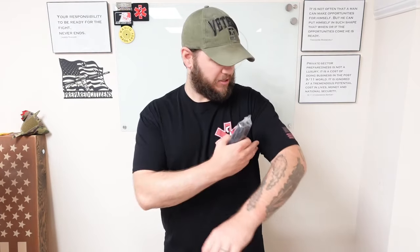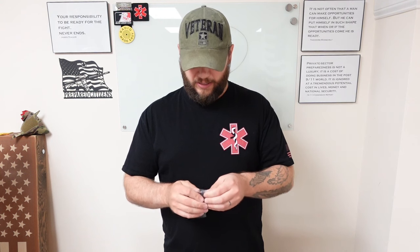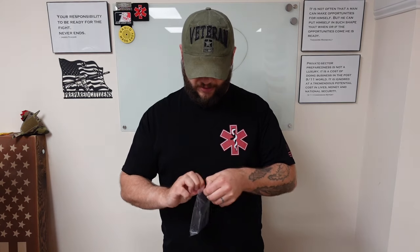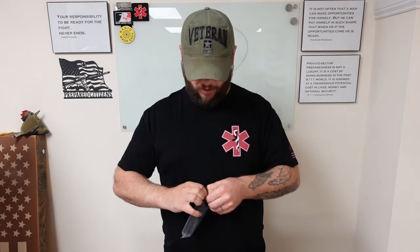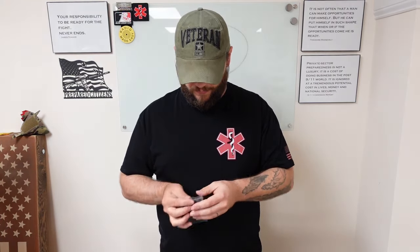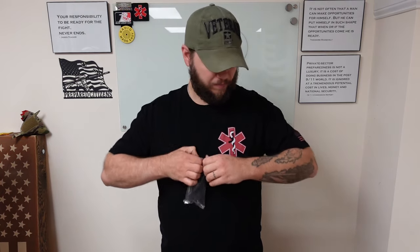We're going to open this one together and I'm just going to do the normal good old standard — throw it on my arm and just see what we get. I'm really excited to try these. I'm going to be testing them and carrying them every day. Probably should have gotten a knife or something. It's good packaging.